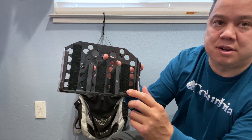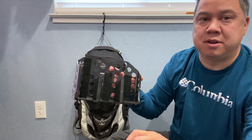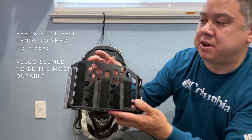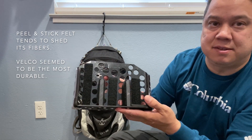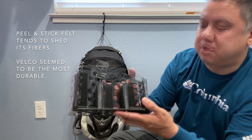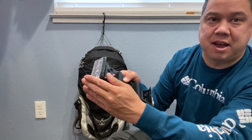I also tried neoprene and tried covering it with peel-and-stick felt, but I found the velcro had much more aggressive adhesive and I could peel it off if I didn't get it in the right spot. I did use some of the peel-and-stick felt for the bottom corners so that I didn't have any sharp edges.